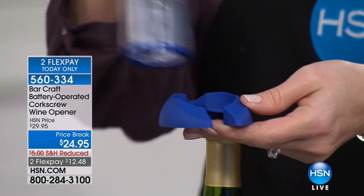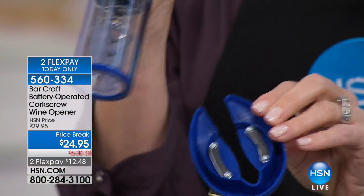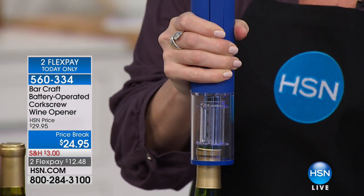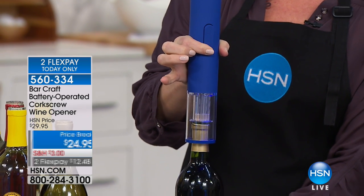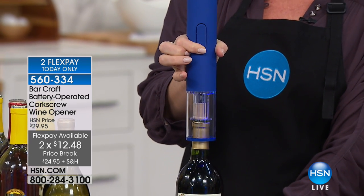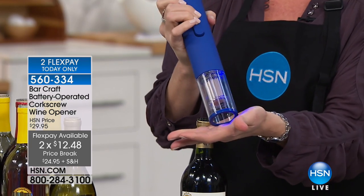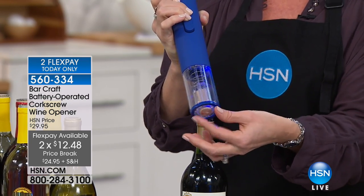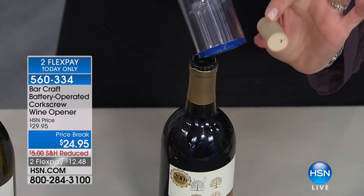This is what the wine opener sits on. The little foot is the actual foil cutter, which I think is really clever — you're never going to lose it. It comes with the batteries included, so I love this because I don't have to plug it in. I don't have to search for a CO2 cartridge like those other ones. All I have to do is literally place it on top, press one button, and it delivers the cork back to you unharmed.